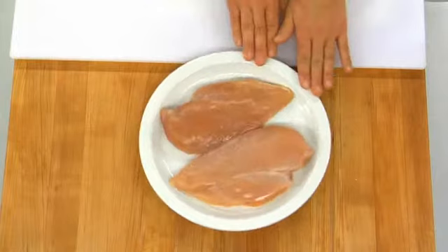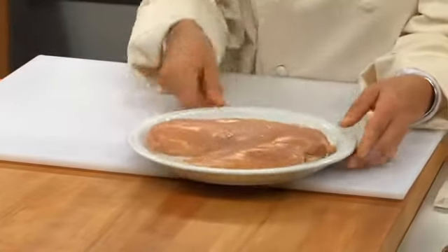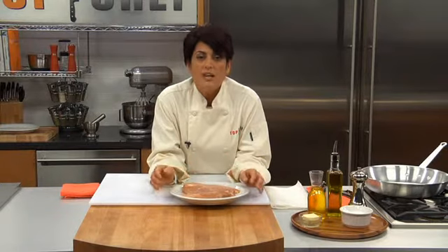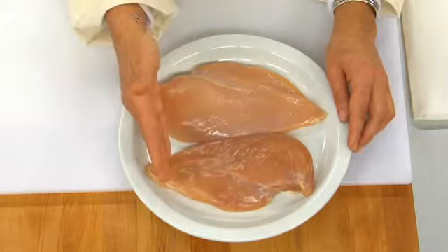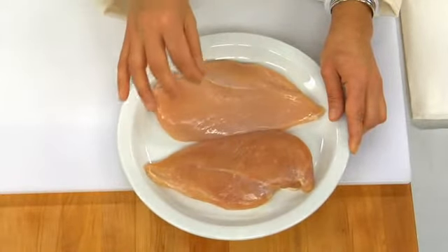Now we have our chicken — two gorgeous breasts. You see how they're even? The thickness — that's what you need, that's what you want. When you're getting ready to sauté, they'll cook evenly. You won't have one side cooking quicker and drying out before the other side does. So that's a really important thing to remember.